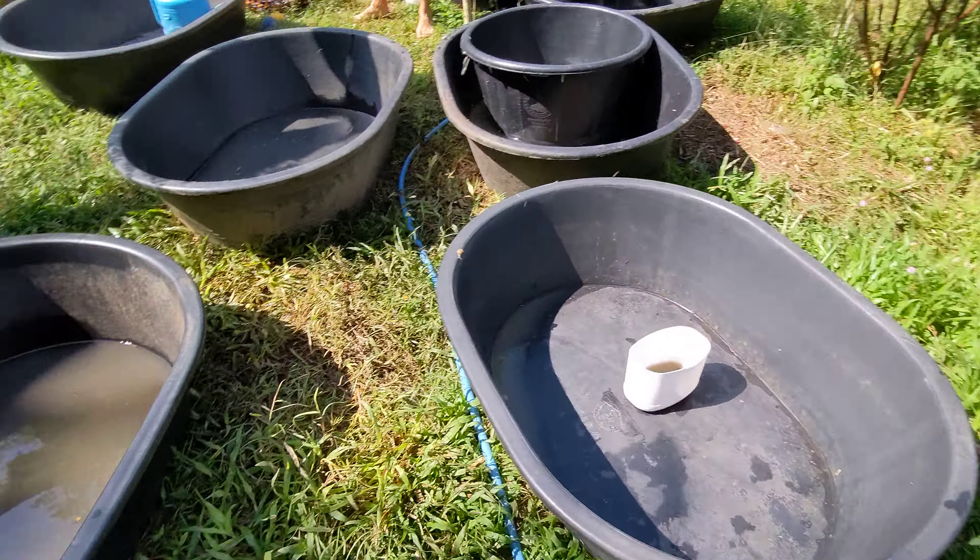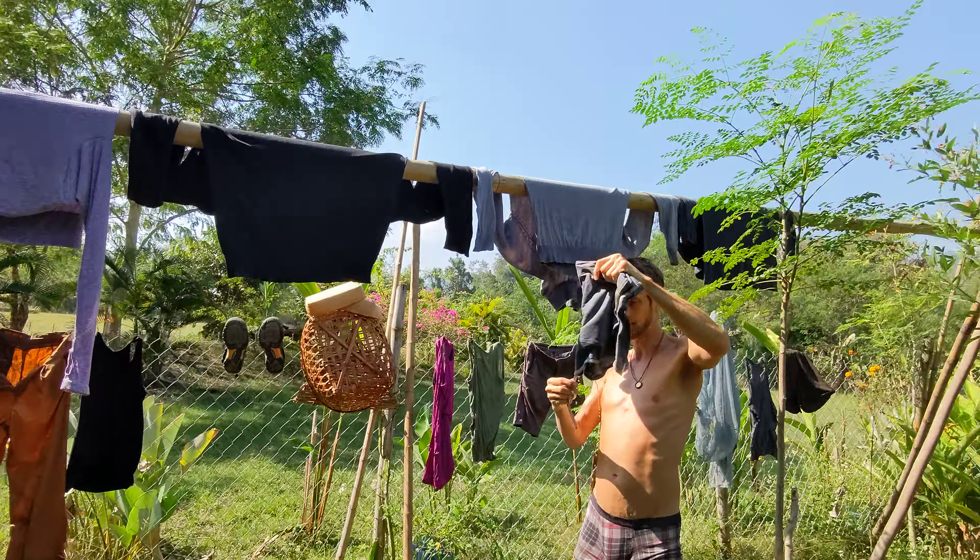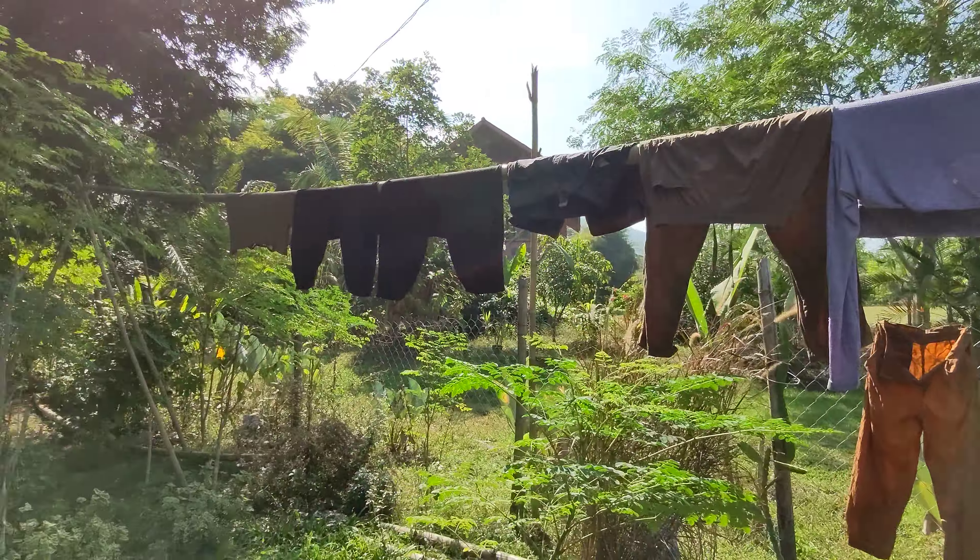This is how we do plasma laundry, that's it.